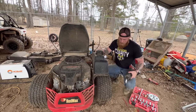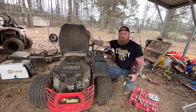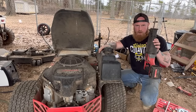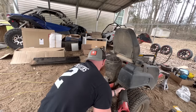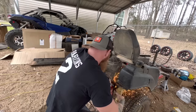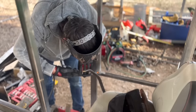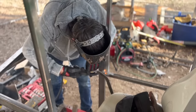One thing we got to do is move the gas tank and the ignition system to behind the seat. So I'm going to use my Milwaukee sawzall to do some modifications. Look at Bobby — welding with extreme precision.